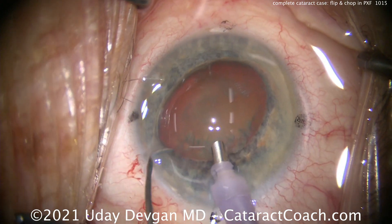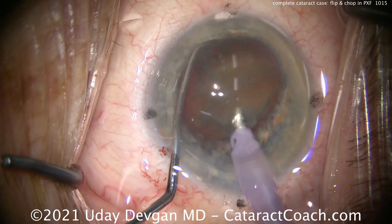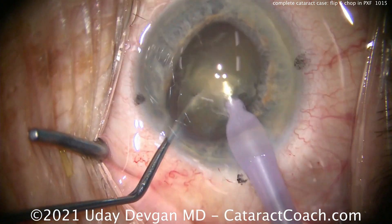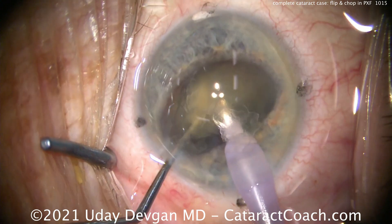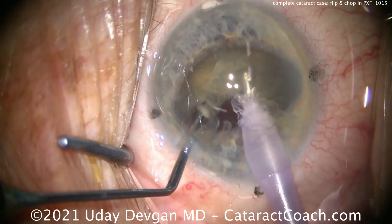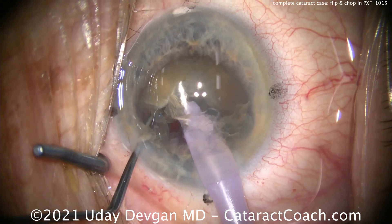Phaco probe going in the eye. The key is to place the chopper opposite the phaco probe — get it across the other side of the nucleus and get it deep, deep down in there, then buzz in, bring them together, split the nucleus. There's the split. Don't worry if you don't propagate the split all the way through — that's okay, we're just going to keep chopping. We'll buzz in some of the nucleus, try to debulk it with that iris plane, and then put the chopper around and break it up into even smaller pieces.